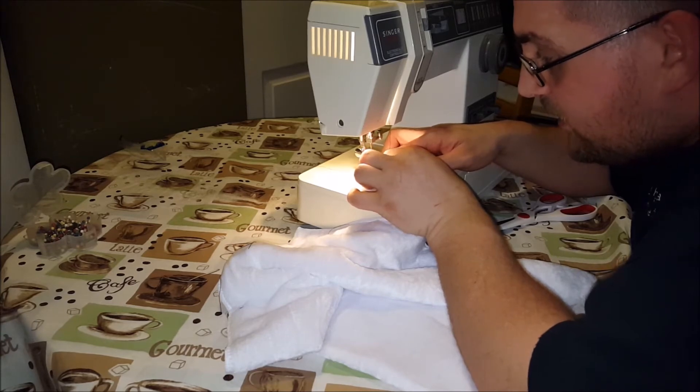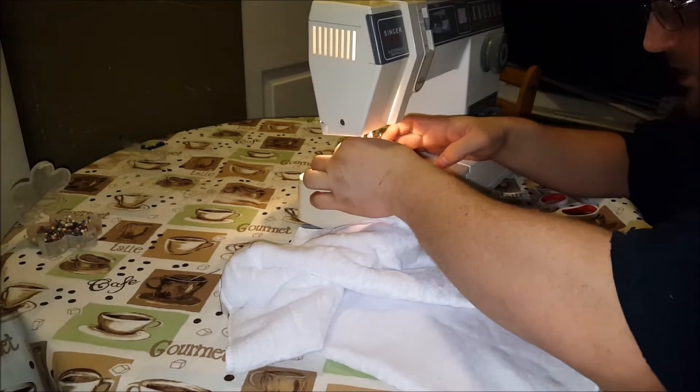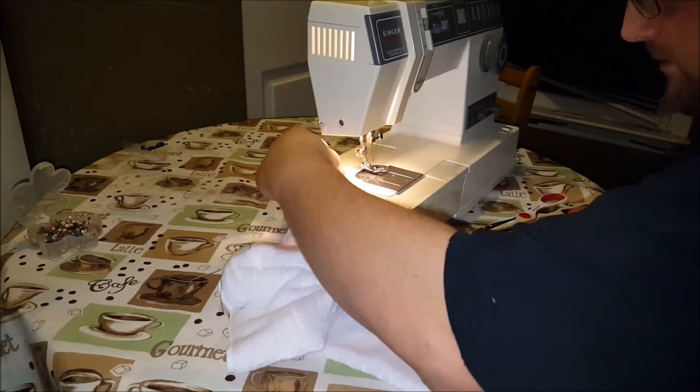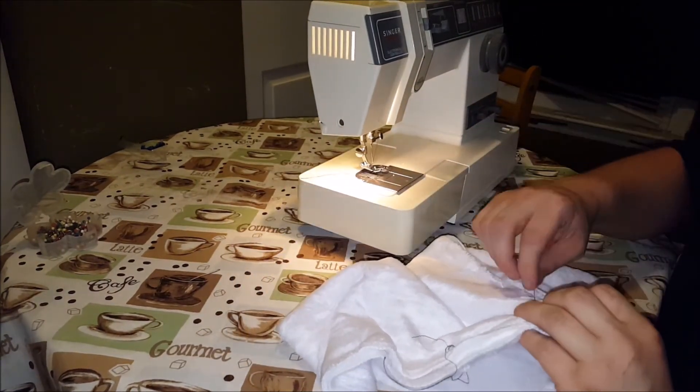Of course. When I'm not on camera I could thread a needle within like half a second. When I'm on camera, underneath all these lights, suddenly I can't do squat.